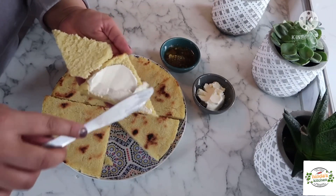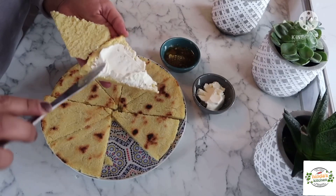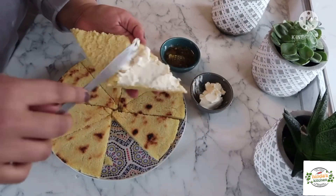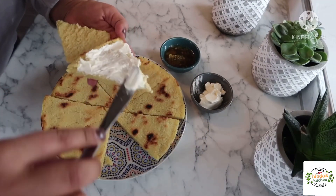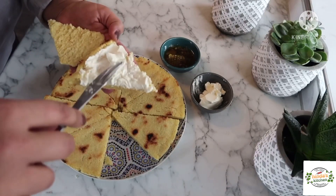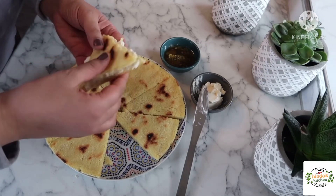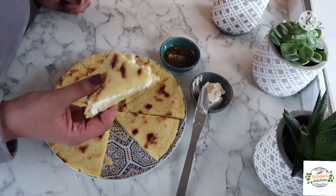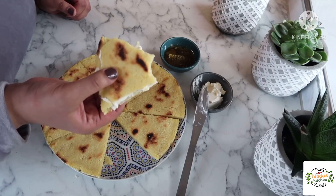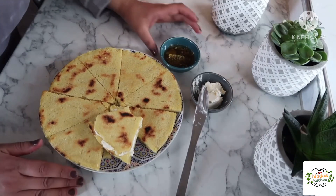You can spread anything you like — honey, butter, peanut butter, Nutella. But my favorite is with soft cheese, like Philadelphia for example, and it really tastes nice. It's a very good combination — harsha and soft cheese. It's a really nice and easy recipe, as you can see.